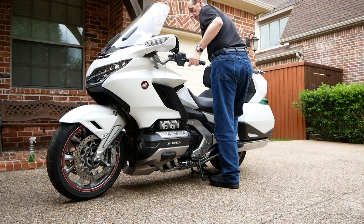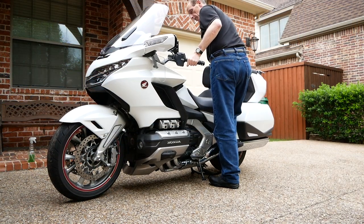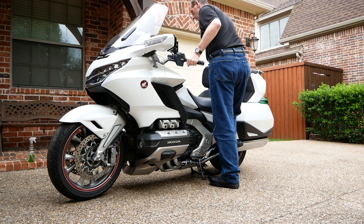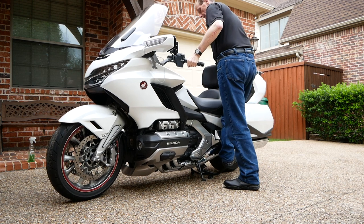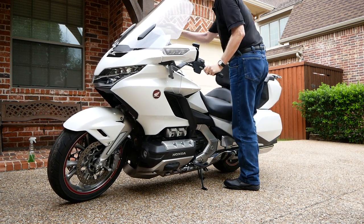It's a good idea to leave the side stand down in case you fail to get the bike up on the center stand. You can simply pull it back to the side stand. Here I'm going to fail to raise the bike up — I just simply lower it back down and set it back on the side stand.